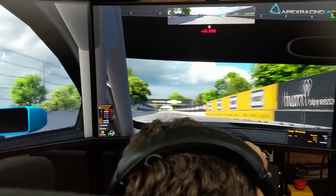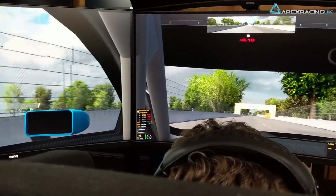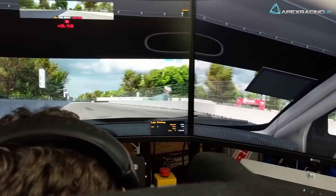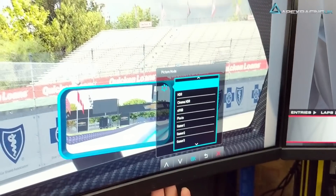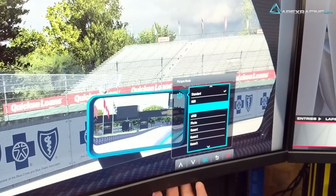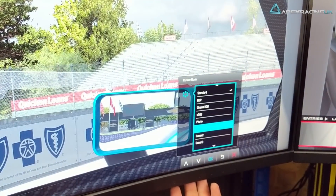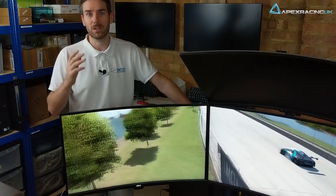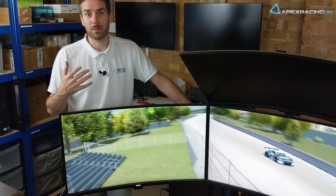The first thing I noticed once I hit the sim was how bright the monitors were — I really didn't expect it. HDR was turned off since it's not supported in iRacing, but flipping through the monitor menu I did notice it definitely changed the color and contrast levels slightly. My initial impression was just how much more punchy the colors were compared to what I had previously.